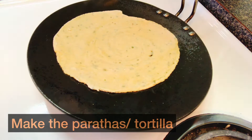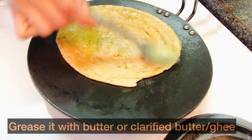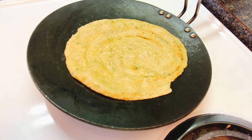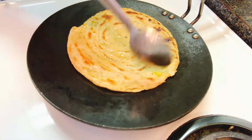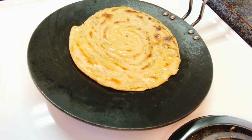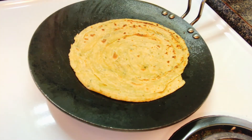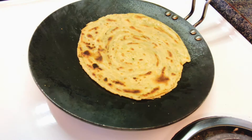Heat a tawa or pan and add the rolled layered paratha, cooking on one side until you see bubbles. Flip the paratha to the other side and apply some oil, butter, or ghee. Again flip it on the other side and apply ghee. Keep flipping until the paratha is cooked completely and nicely browned in colour. The multi-layered mint lachha paratha is now ready to serve.